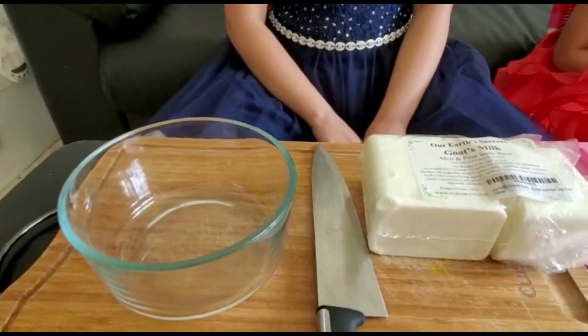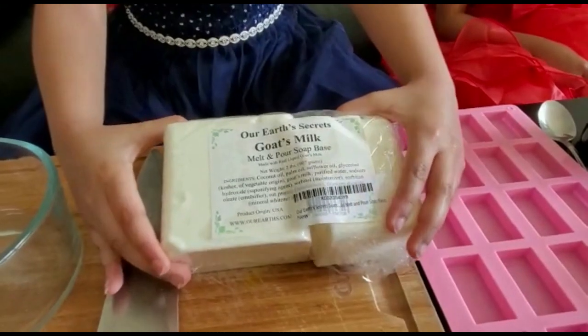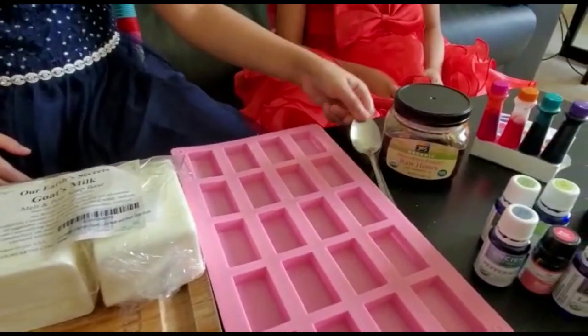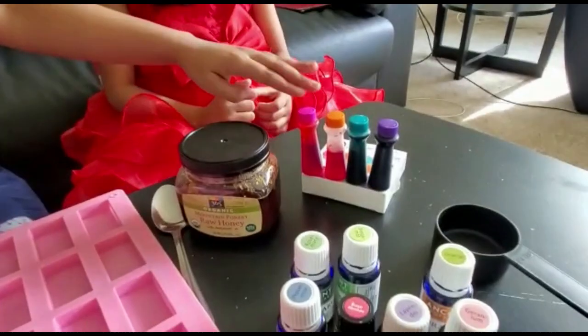To make the soap bars we are using a bowl, a knife, a soap base, goat milk, a soap mould, a spoon to put the honey, essential oils, a one-fourth cup, and food colour.